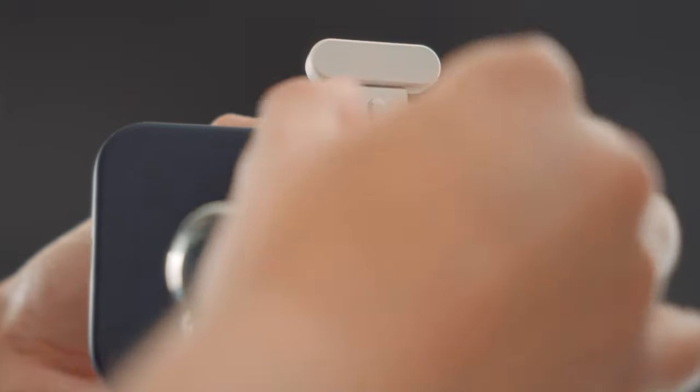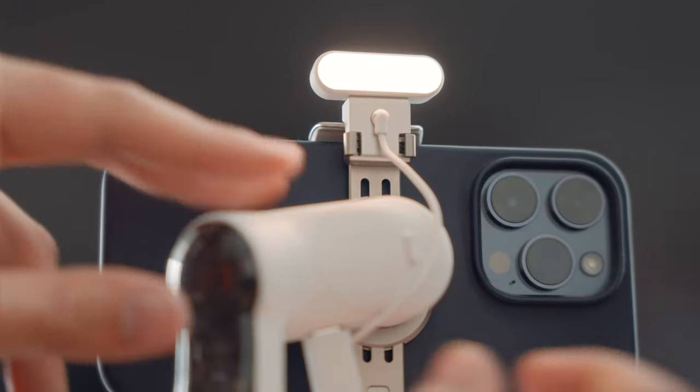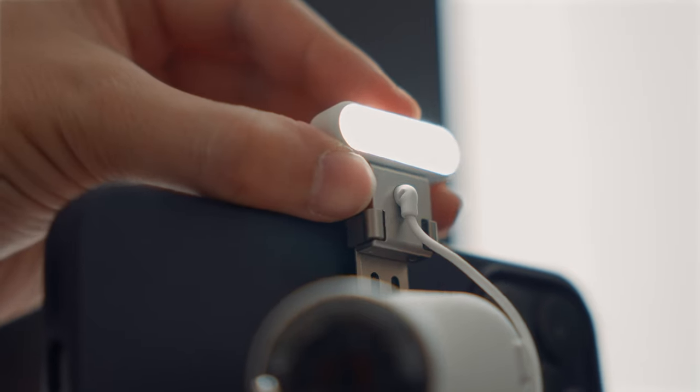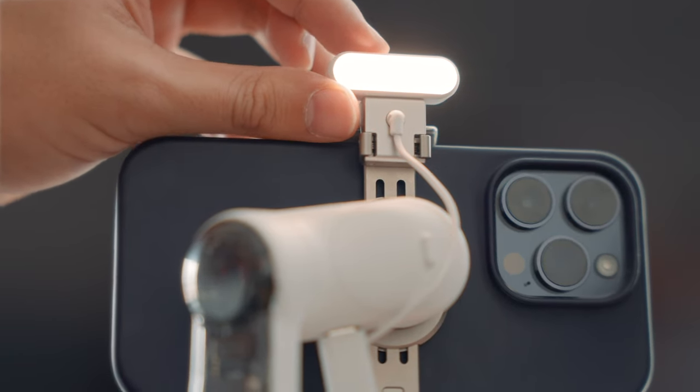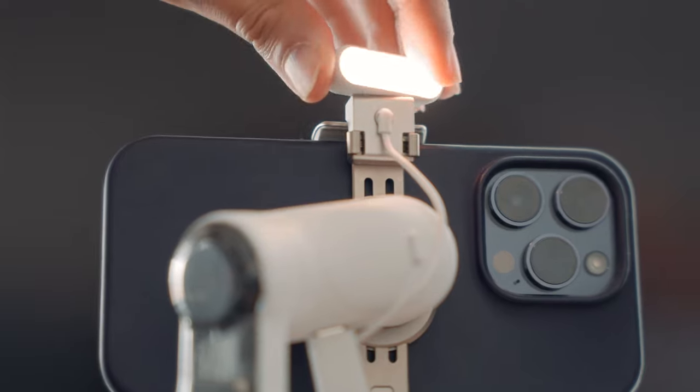I can simply attach the light to the clamp and power it via USB-C. There are three brightness levels to choose from, and you can change the color temperature between daylight, tungsten, or mixed. You can also turn the light, which is really important to brighten up your face, or turn it the other way to brighten up your subject.